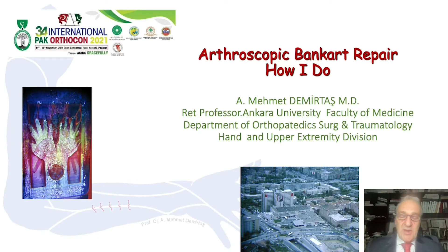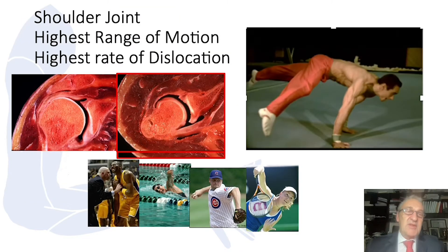I am going to talk about Arthroscopic Bankart Repair for Shoulder Anterior Instability. The shoulder joint has the highest range of motion and the highest rate of dislocation. It is injured in many sports activities, especially with overhead activities.